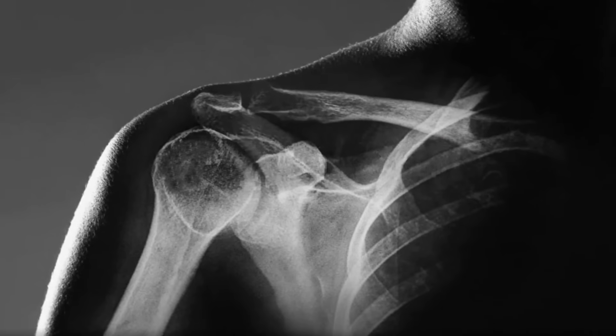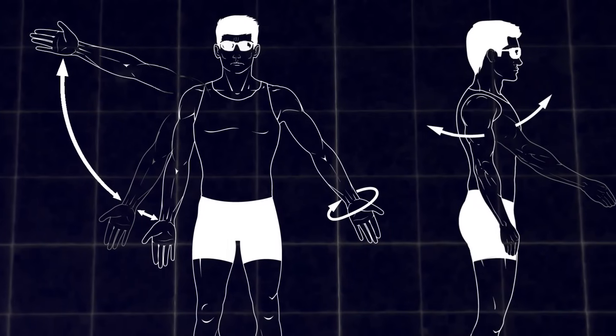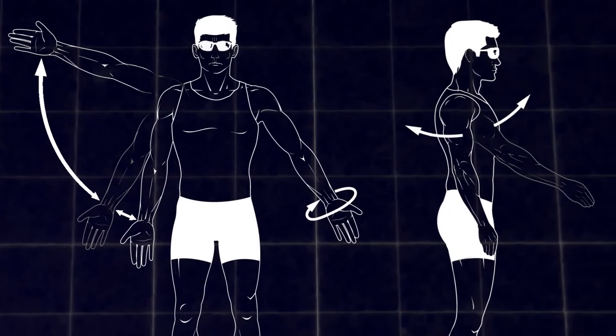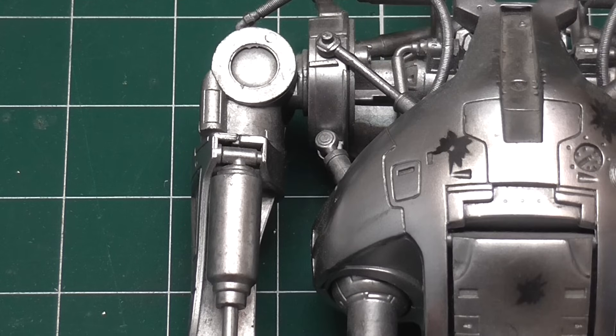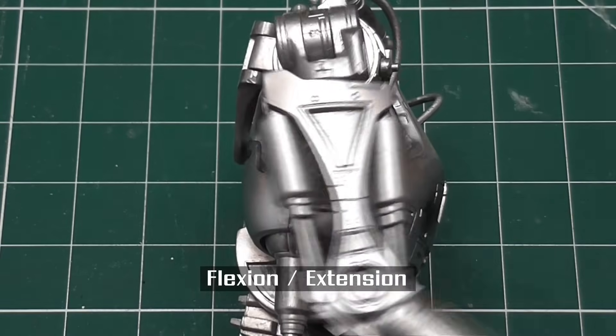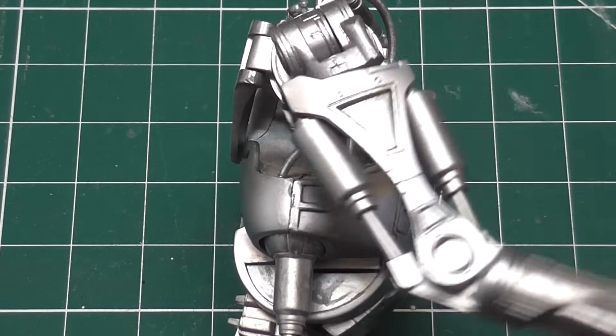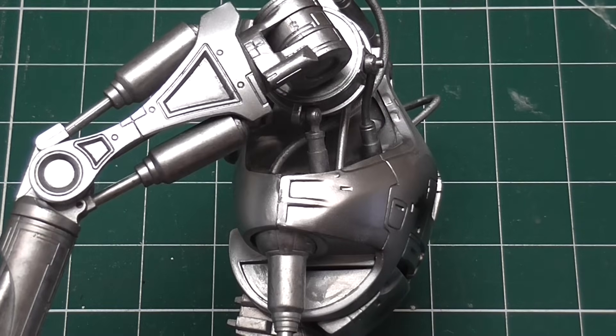The shoulder is one of the most complex joints in the human body, and is capable of a wide range of motion. The T-800 shoulder is a simplified version with just 2 degrees of freedom in the actual shoulder joint. Rotation of the upper arm is achieved further down the arm itself.